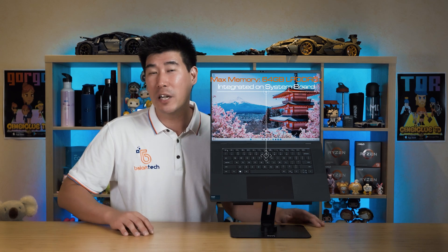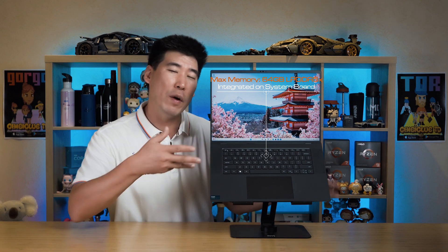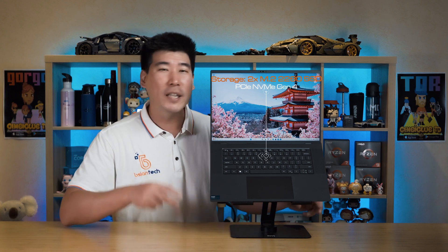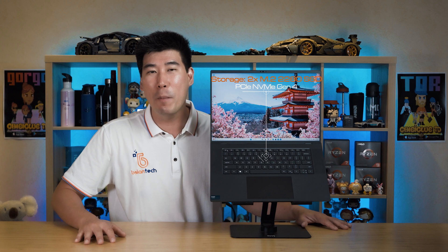Memory-wise, it has a maximum capacity of 64GB. They are soldered into the system board, so make sure you get the correct amount as you can't upgrade it later on. Storage-wise, it has two M.2 slots in the 2280 format. As for graphics, it does have Intel Arc, which is integrated with the processor.